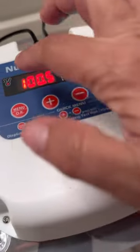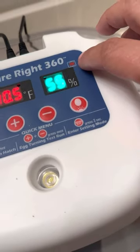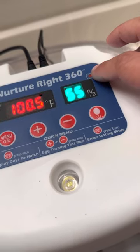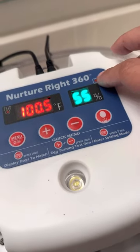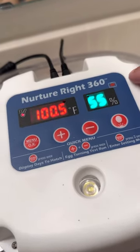It's got two lights here. One is for the temp, and then this light right here is for the turner. So when this light turns off, you know that you're on day 18, which is lockdown day, which means the turner stops.